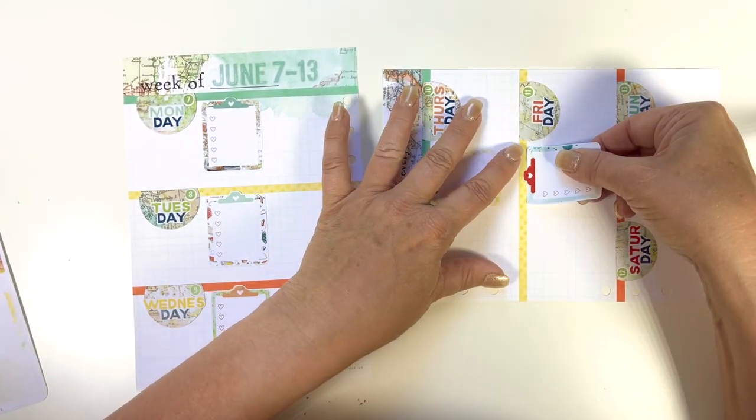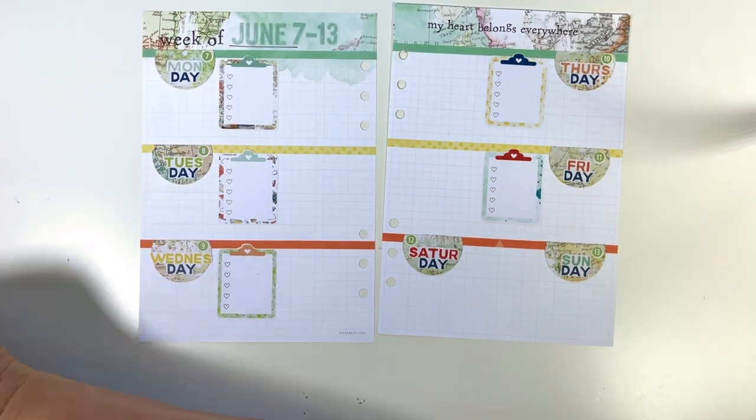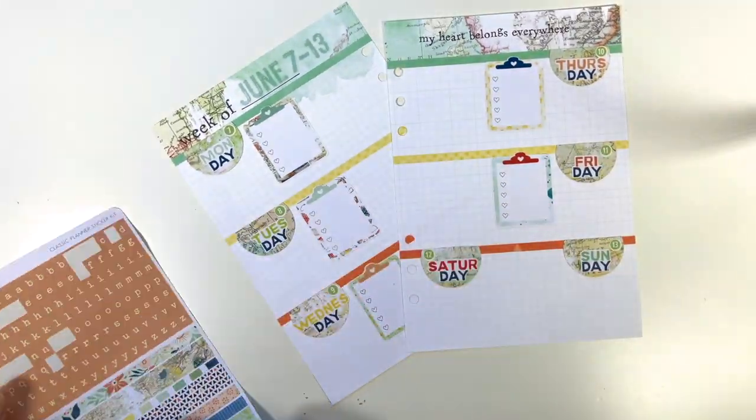I only do that on Monday through Friday with my clipboards, because Saturday and Sunday, if I have a to-do list, it's going to be out on a counter and not in my planner.